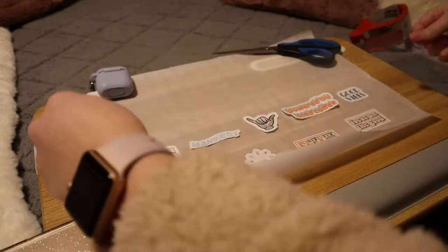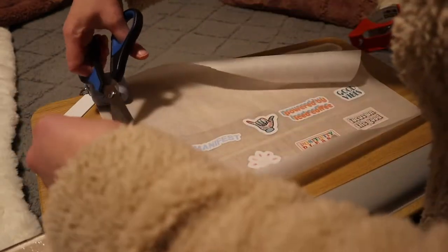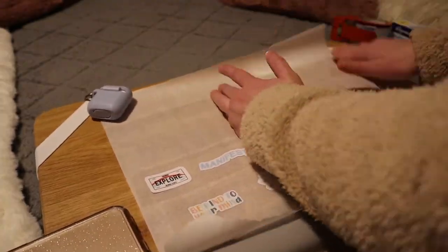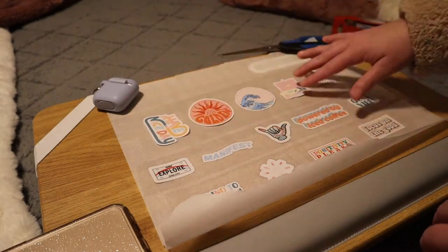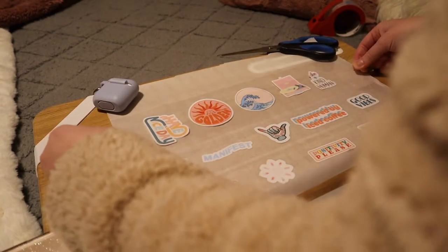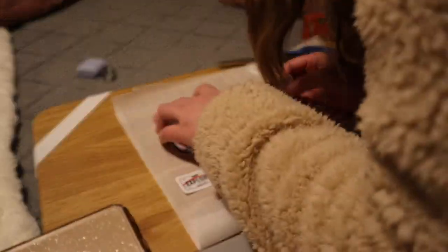I found that when doing a row of stickers, they would sometimes move when placing the long piece of tape over top. I also forgot to mention — if you want to make a bigger sticker, all you have to do is use two pieces of tape to make a larger base, then put two pieces of tape on top as well, just following the same exact process but laying two pieces of tape next to each other.